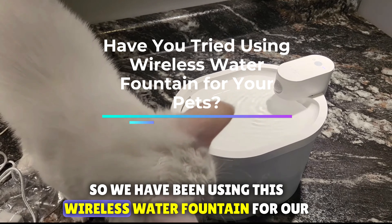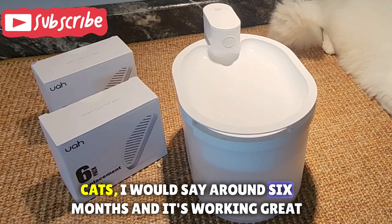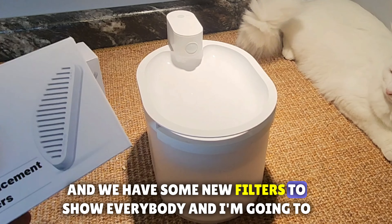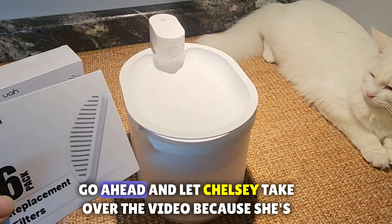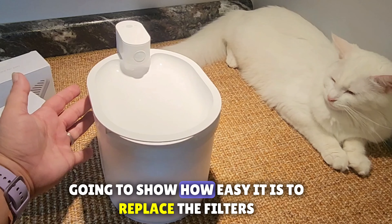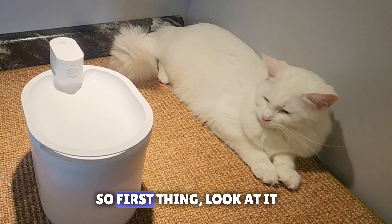We have been using this wireless water fountain for our cats for around six months and it's working great. We have some new filters to show everybody, and I'm gonna go ahead and let Chelsea take over the video because she's gonna show how easy it is to replace the filters.